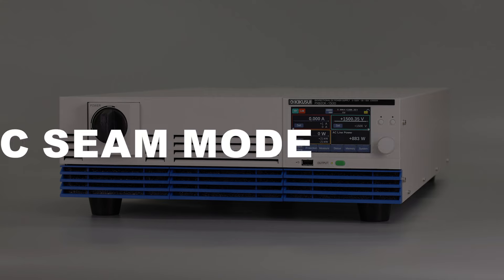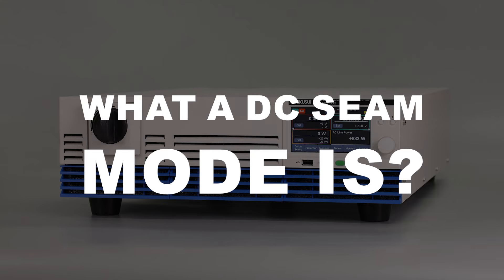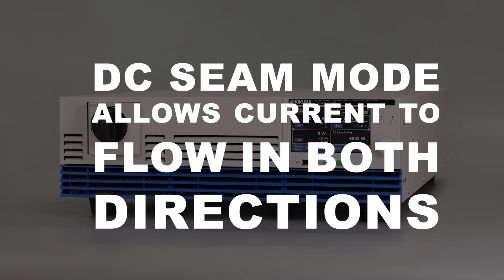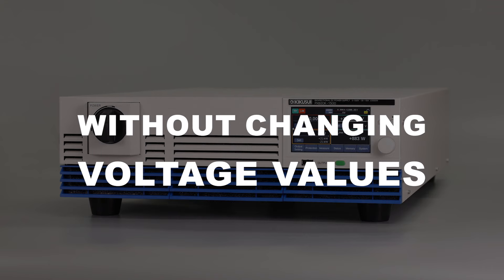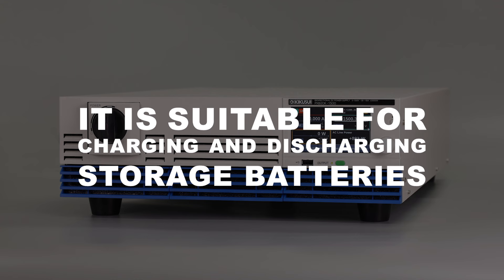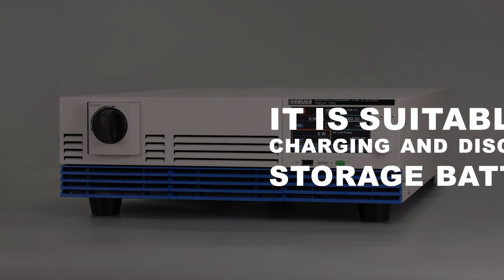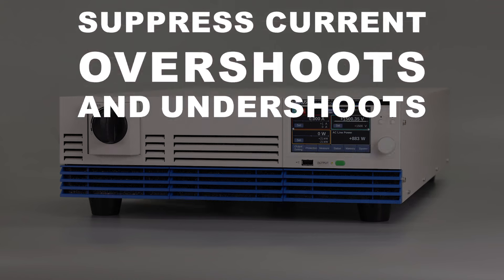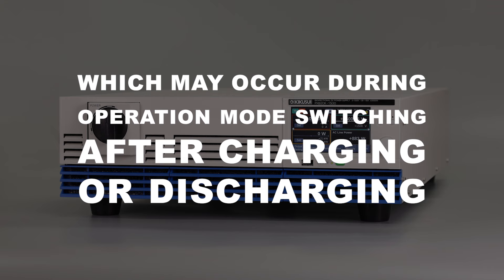DC Sim mode allows current to flow in both directions without changing voltage values. It is suitable for charging and discharging storage batteries. DC Sim mode can suppress current overshoots and undershoots, which may occur during operation mode switching after charging or discharging.